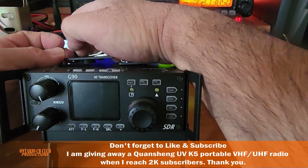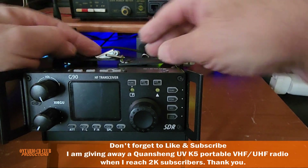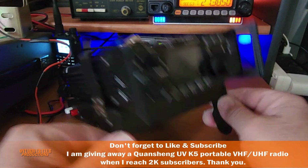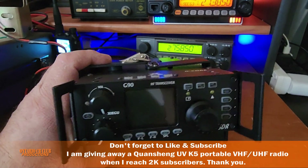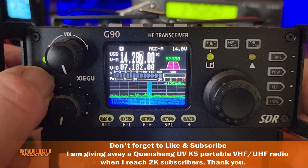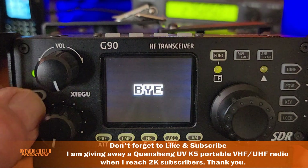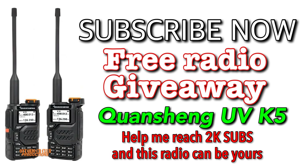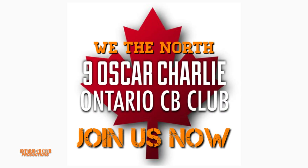Now this is the difficult part — let me see if I can do it on the first try. There you go. It has these legs that fold back if you want to carry it with you. And this is it — the Xiegu G90. Thank you so much for watching and thank you for your support.